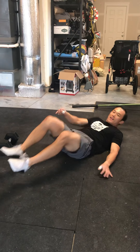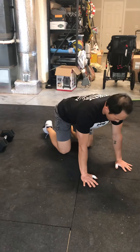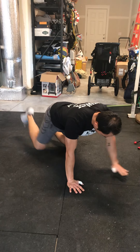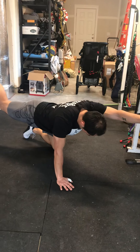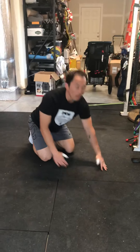Movement after that is bird dogs — five on each side, or again a total of ten. On my hands and knees, opposite arm, opposite leg. Stretch out the arm, stretch out that leg. There's three and four.